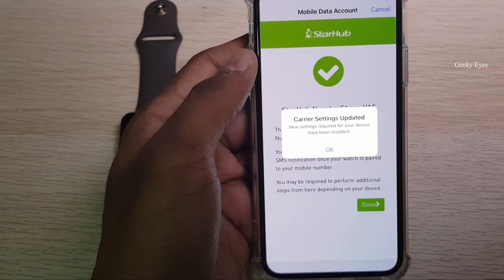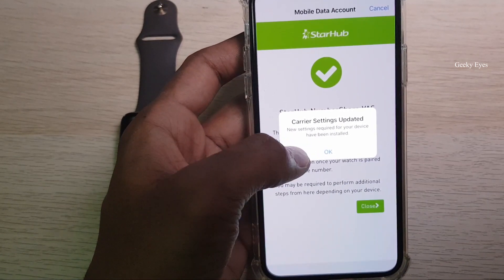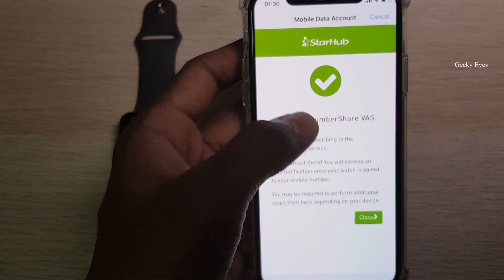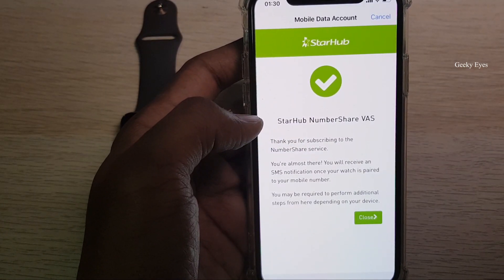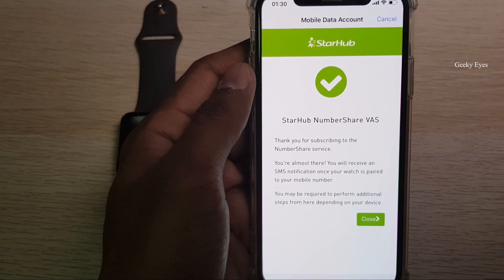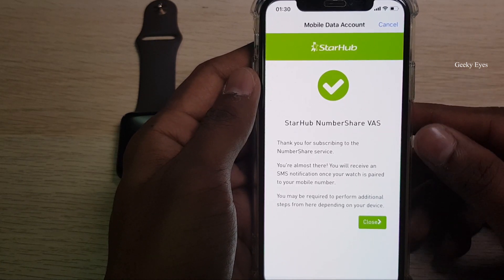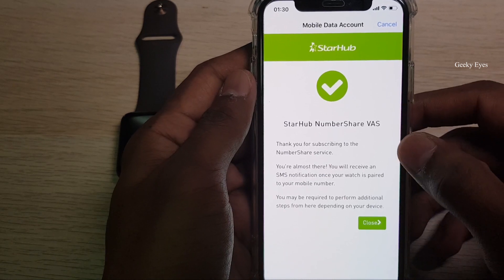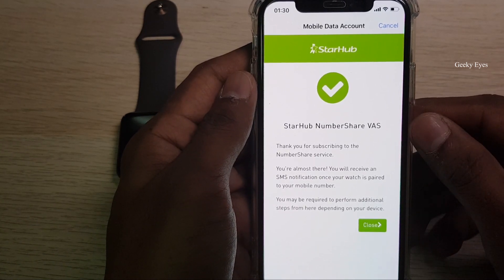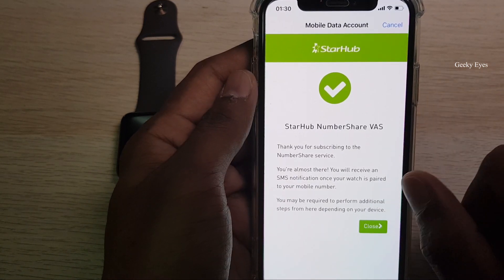After successfully subscribing to the eSIM, you will see carrier settings received on your phone and also an installed successfully notification. After entering your document number — which is your personal ID used to take the mobile contract — there is a validation step. This will vary from country to country and operator to operator.